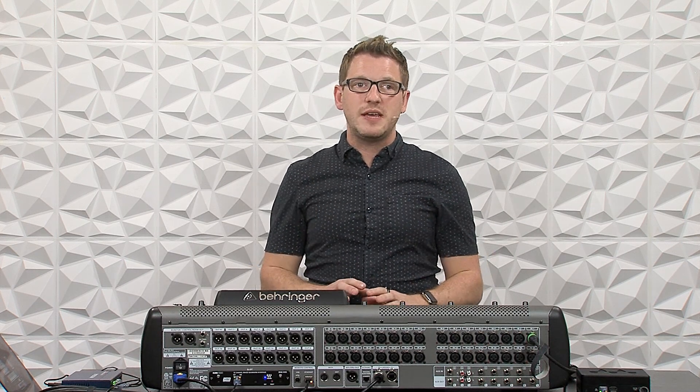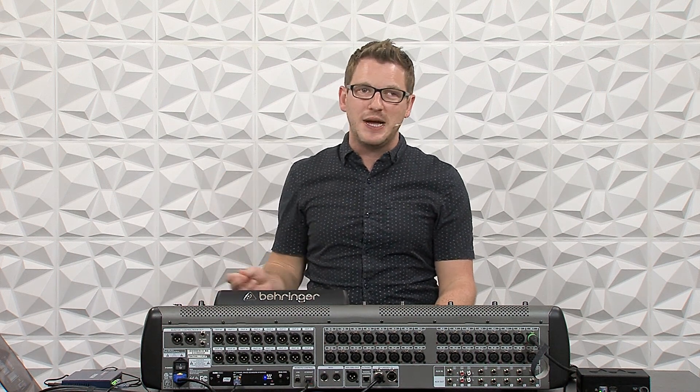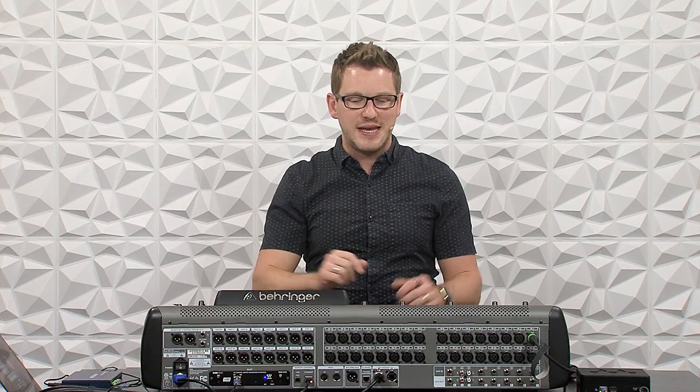I'm going to be releasing a whole bunch more videos on Waves SuperRack Performer, Waves SuperRack SoundGrid, and some of my favorite plugins that I use, so make sure to keep an eye out for those. If you have any questions, put those in the comment section down below. Also, if there's a video on a Waves plugin or a different mixer you'd like me to make, drop that in the comments as I'm always reading through to find videos that will be helpful for you. Make sure to check out my website at drewbrashler.com for more articles, tips and tricks, and my brand new X32 Fundamentals course covering the five fundamentals every audio engineer should understand to mix excellently on their Behringer X32. I hope you have a great day.